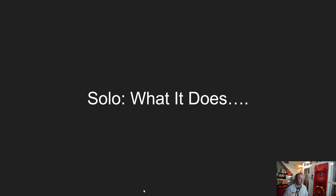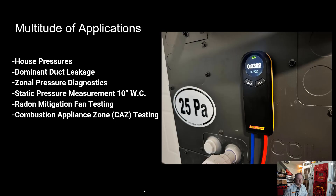Let's jump into what this device does and what we see our customers using it for. We see this across several different industries, including residential HVAC, commercial HVAC, large building testing, as well as some specialty testing such as radon mitigation, combustion appliance zone testing, and laboratory testing.